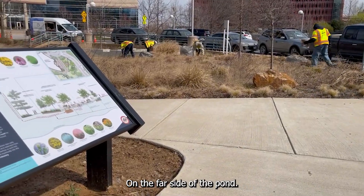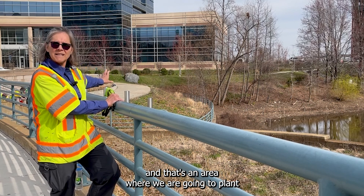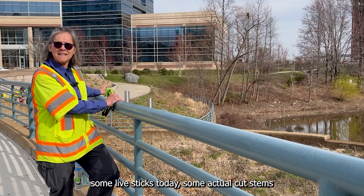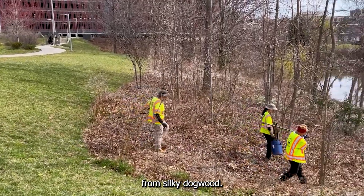On the far side of the pond, you can see some wooden stakes in the ground. That's an area where we are going to plant some live stakes today — some actual cut stems from silky dogwood.